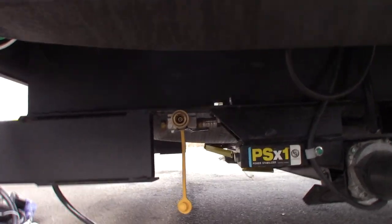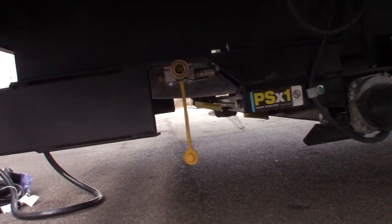You have a quick connect for the LP system right here, so you can plug a grill or whatever you have right into there.